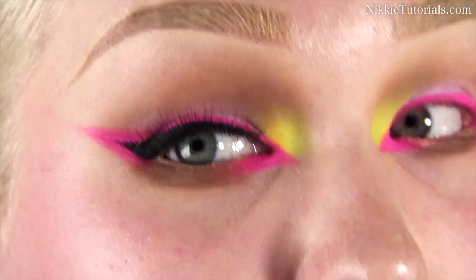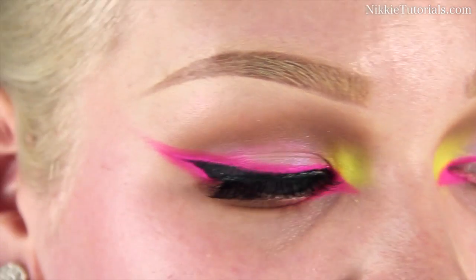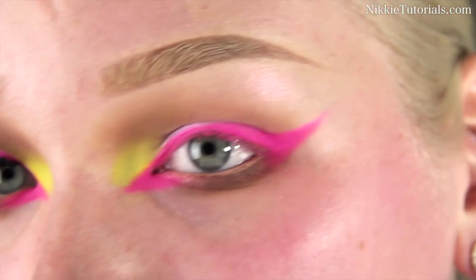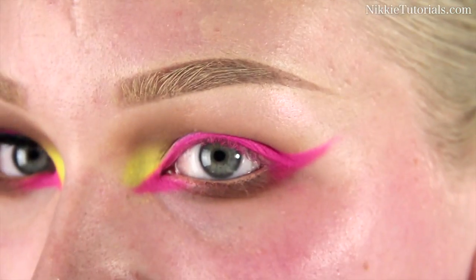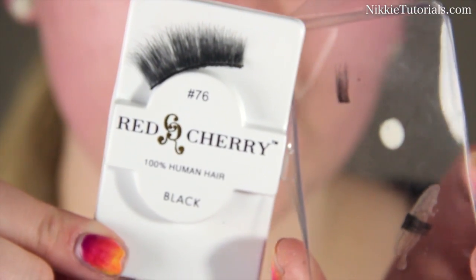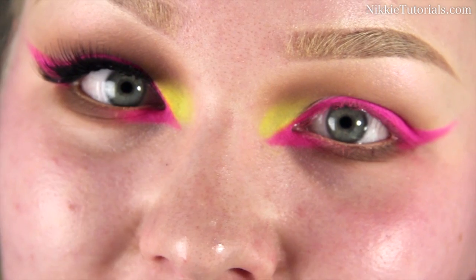I'm now applying a black winged eyeliner to give the eye more depth and also to help hide the lash line. We all know how to do black liner — if not, check my Lana Del Rey tutorial. I'm going to apply some lashes; the lashes I'll be using are Red Cherry number 76. I'll do all of that now and then come back for the face.